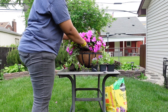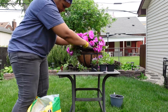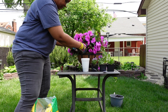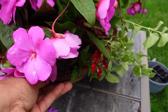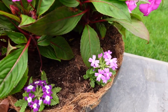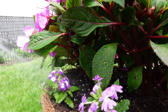Now add potting soil inside. Make sure not to fill the soil to the top of the basket. Once you add potting soil and fertilizer inside the basket, make sure you water it before you hang the basket.